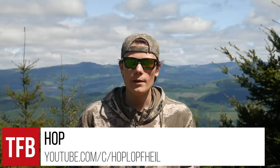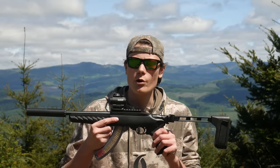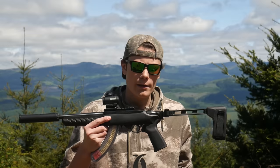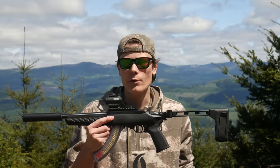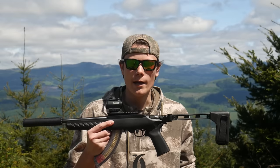Hey guys, I'm Hop, thanks for tuning in to TFB TV. I'm out at the range with the new Ruger 10/22 Charger. This one has an 8-inch barrel, it's compatible out of the box with folding pistol braces, and as configured I think this is the greatest .22 plinker ever made. Let's take a look at it.